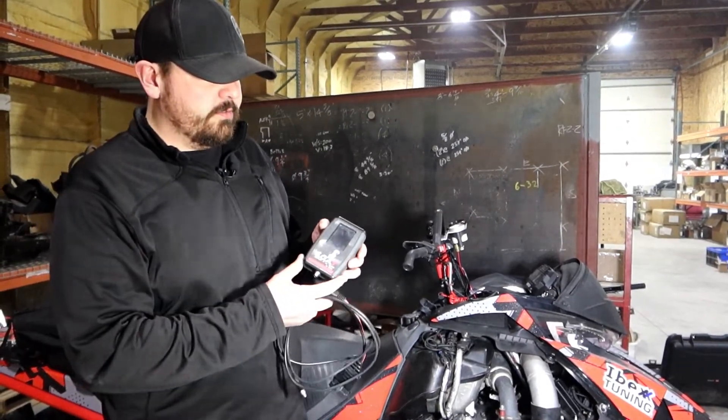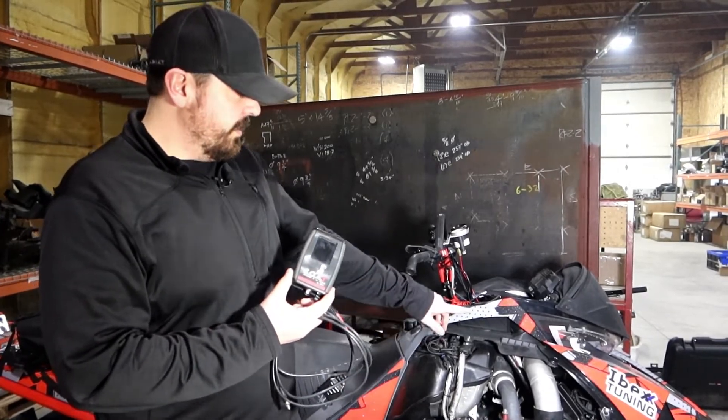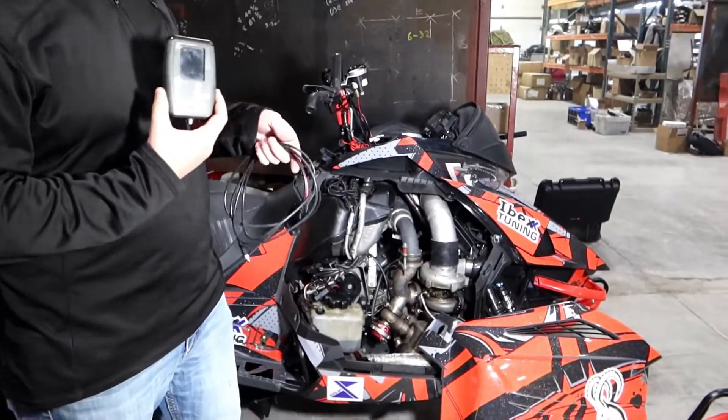Today we're going to show you how to use the goat tuner to reflash your Arctic Cat. This one is equipped with the solid legend kit, so let's get started. You have your tuner and your actual harness.